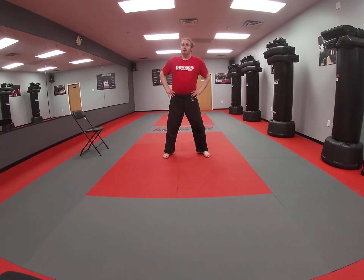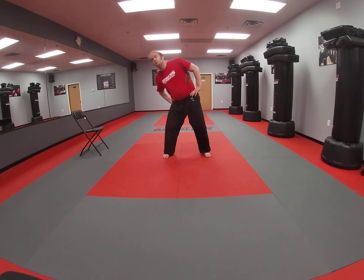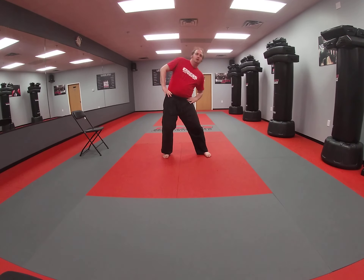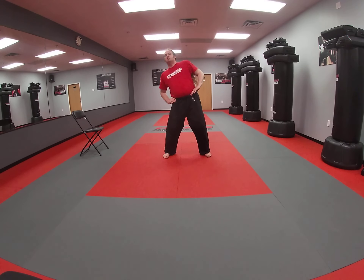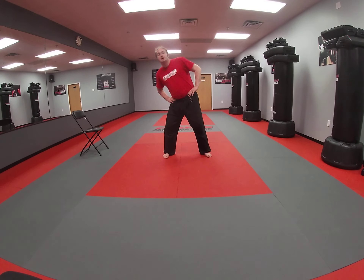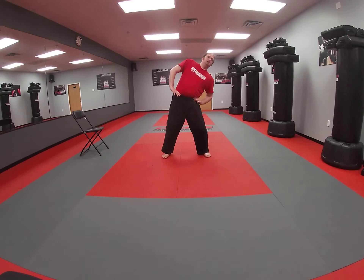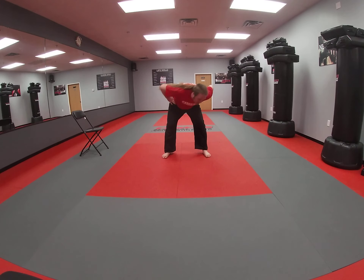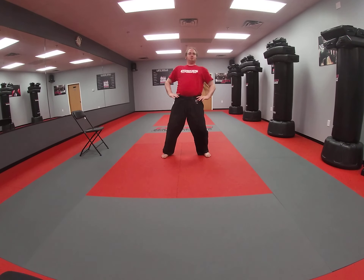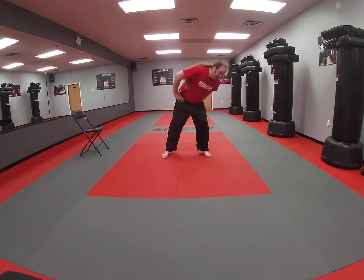Next, we're going to do a trunk twist, so you can put your legs apart. We're just going to rotate our trunk in a big circle. That's going to help warm up our core and make sure our hips are nice and loose. Go ahead and switch directions. Nice, good work.